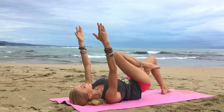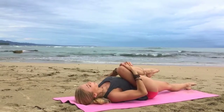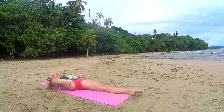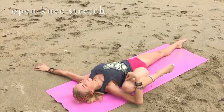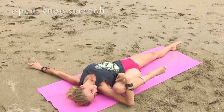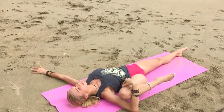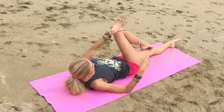Grab that right knee, pull it into your chest, extend your left leg, stretch it out. Adding a gentle rock of the knee if that feels good — if not, just hold it here. Whenever you're ready, opening into your open knee stretch, hug that right knee, pull it out to the side. Deep breath in, exhale out. One more inhale into your nose, and then exhale.